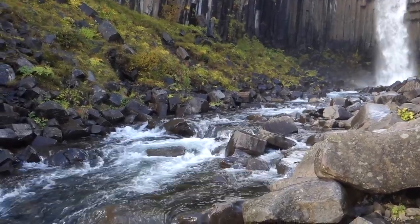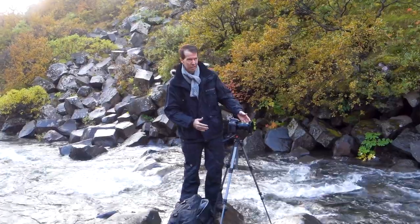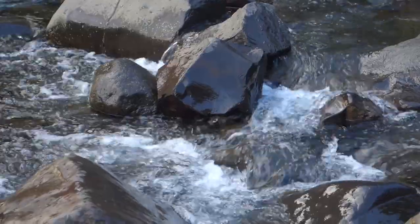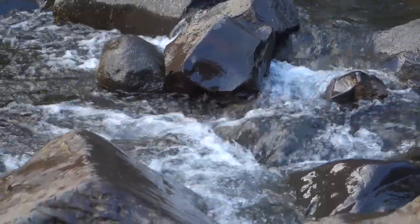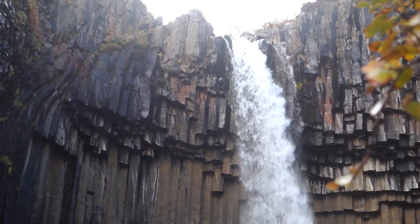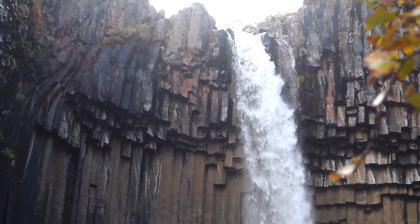I've got my Lee Landscape Polariser Filter on the front of the lens. That will basically take off the glare and the shine of the rocks. I'm aiming at about a one-second exposure, because that will give that rushing movement of water straight over the top.